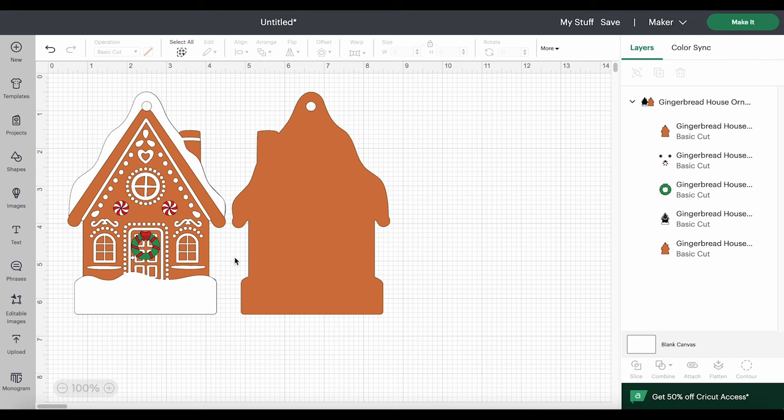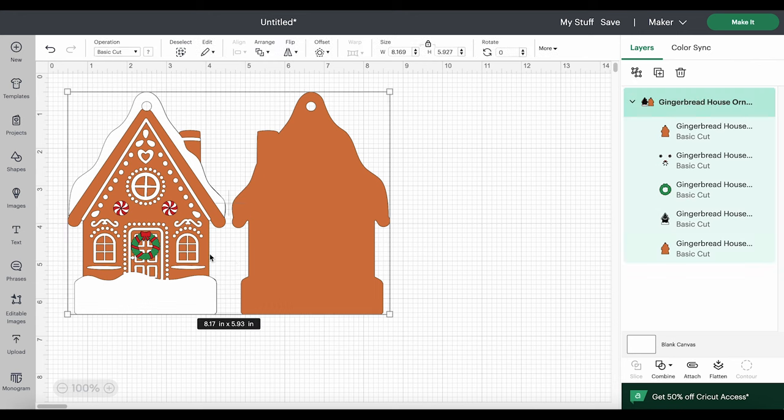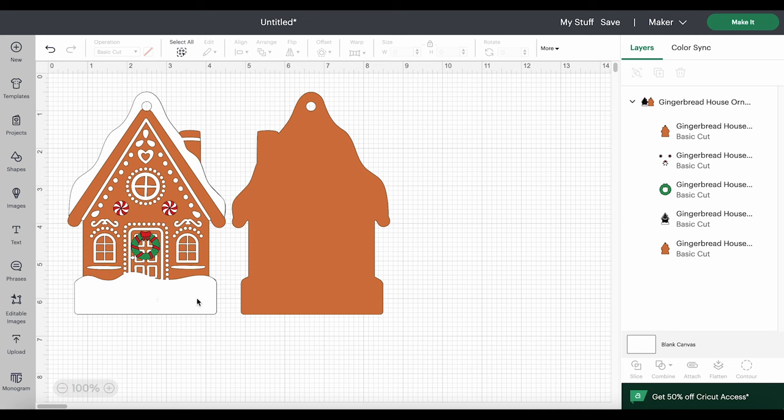Here we can see the gingerbread house ornament is made up of some very basic layers. The brown layers are what we'll cut from faux leather or cardstock — there's a front and a back layer, and remember we'll be gluing those layers together after we apply all of our heat transfer vinyl layers. Then we have a white layer for the icing, a little bit of green heat transfer vinyl, and a little bit of red. I've created a white space at the bottom so you can add some personalized text.